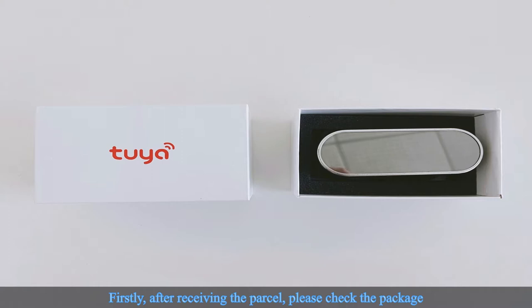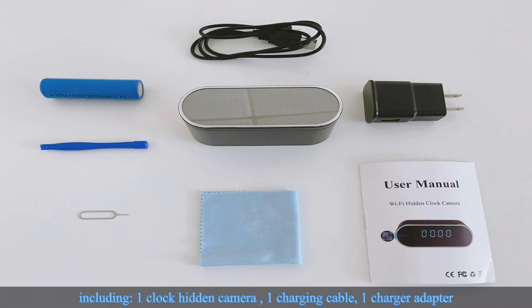The package includes: one clock hidden camera, one charging cable, one charger adapter, one user manual, one exclusive dust cloth, one pin and finger crowbar, and one battery.